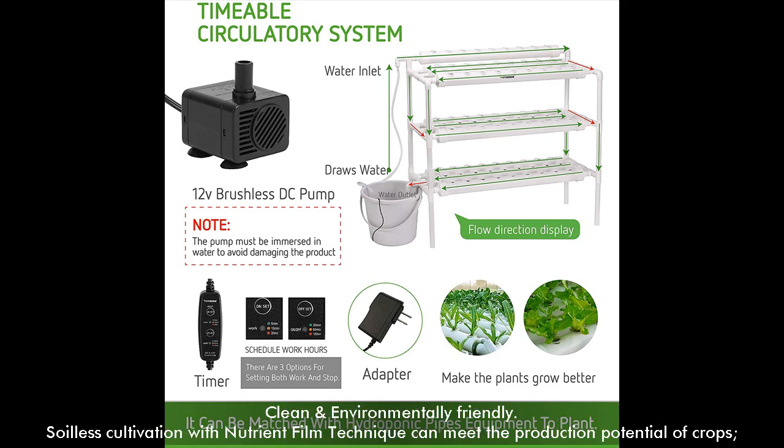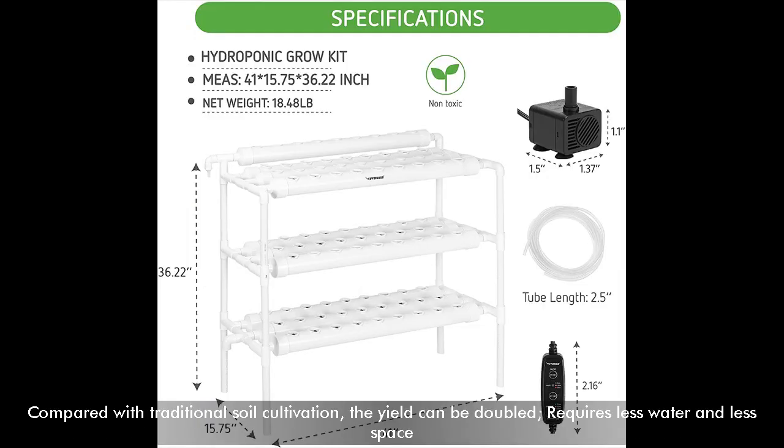Clean and Environmentally Friendly. Soilless cultivation with Nutrient Film Technique can meet the production potential of crops. Compared with traditional soil cultivation, the yield can be doubled, requires less water and less space.